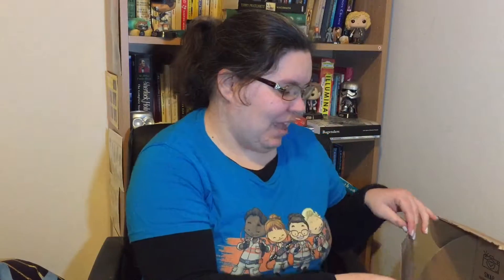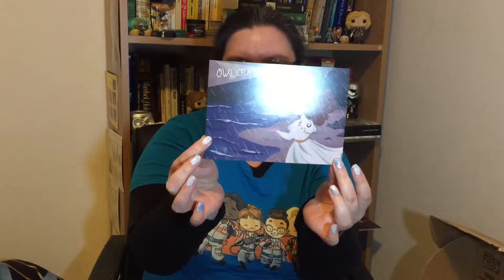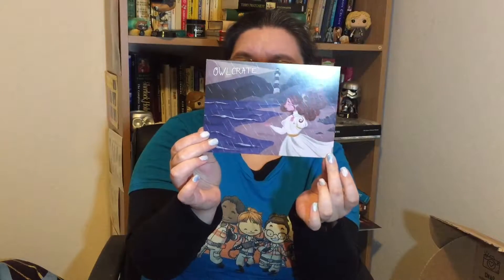Okay, so we have the artwork — ooh! The theme this month is Storms and Seas. That's very pretty. It looks sort of more Edwardian than Victorian, judging by the dress. She doesn't look very happy but it's very pretty artwork as usual.